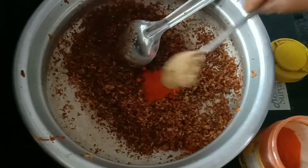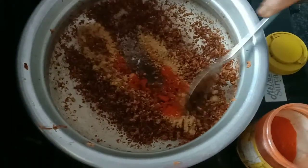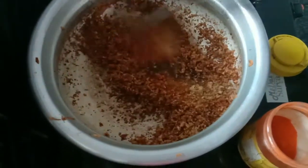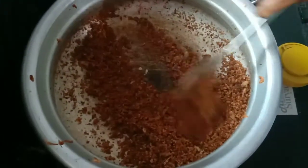Add about 4 or 5 teaspoons of pepper. Put 1 teaspoon into 6 teaspoons of pepper. Mix 8 teaspoons of pepper.